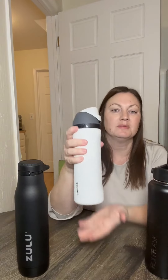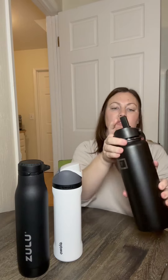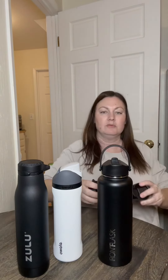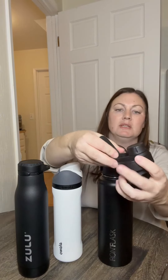So this actually has a straw and a pour spout — really like this for options. We definitely have some very strong opinions in our house about straw or no straw, so this makes everybody happy. And then we have the Iron Flask. This one has a simple flip top with the straw inside. These are all insulated stainless steel, and this one has a little carrying handle.